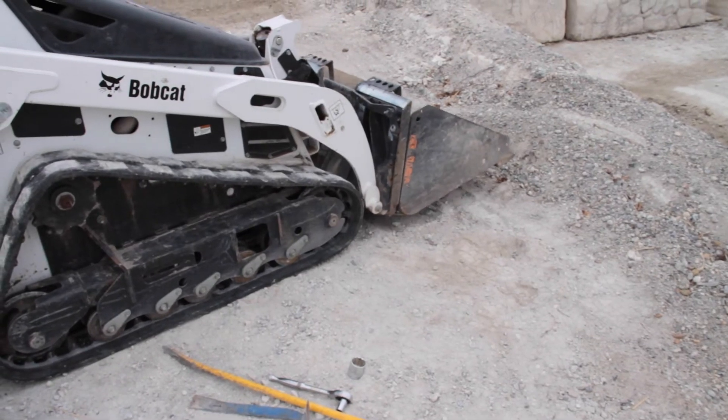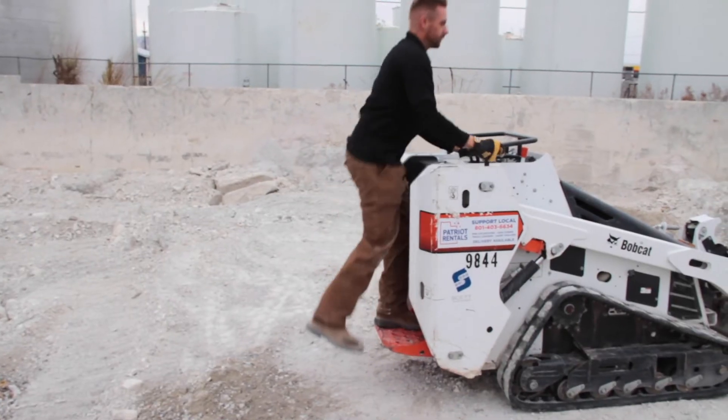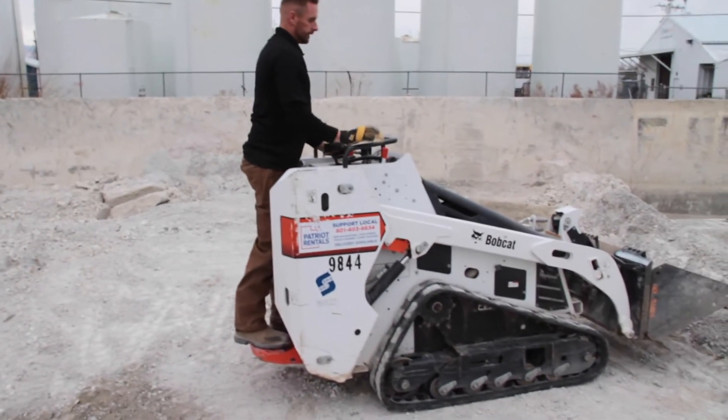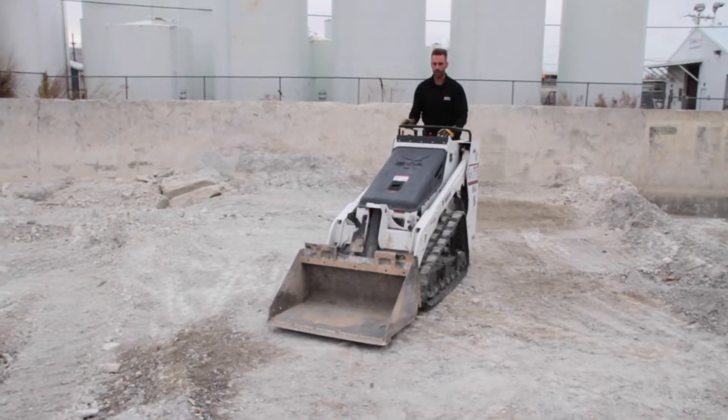Now we're going to set the bucket down like that and move the railroad tie out of the way. We're going to go ahead and run it, make sure we're on. Looks good. Now we can go back to work.